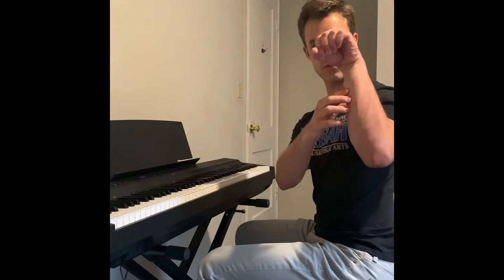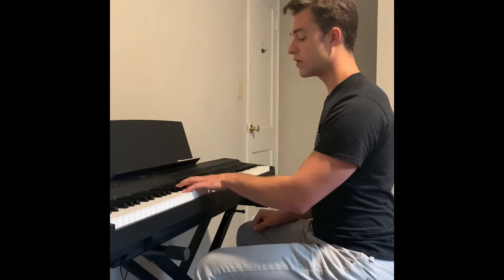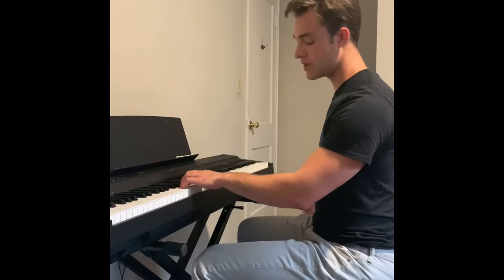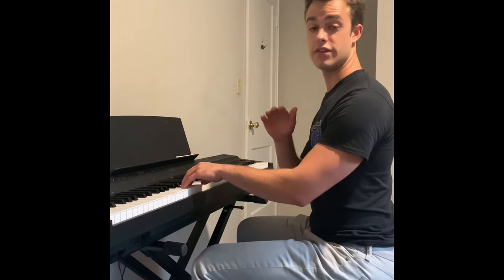Having your wrist way up high like a crazy mountain is going to put way too much strain on the side of your forearm. And if you're sitting too high at the piano, or standing up and playing like you sometimes see in a rock group, that's also going to put strain on the other side of your forearm. We want to keep our wrists nice and loose so we can move around and have agility.